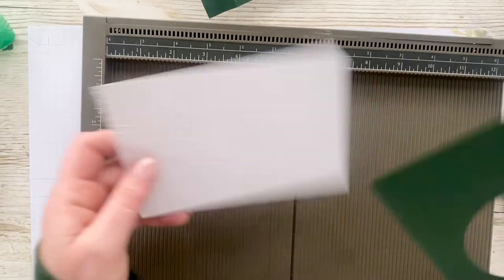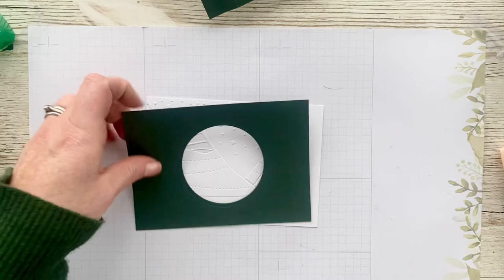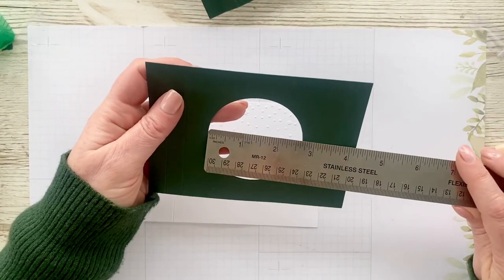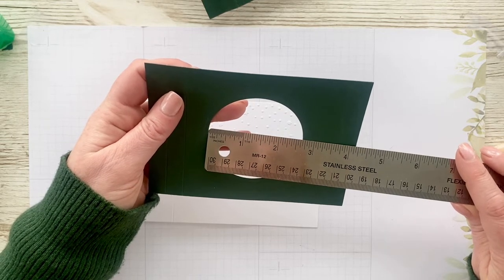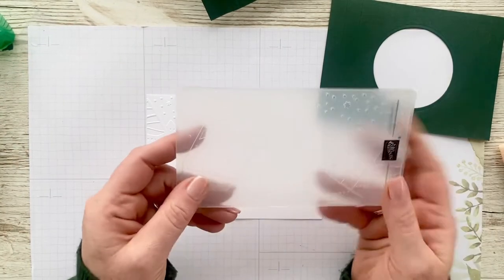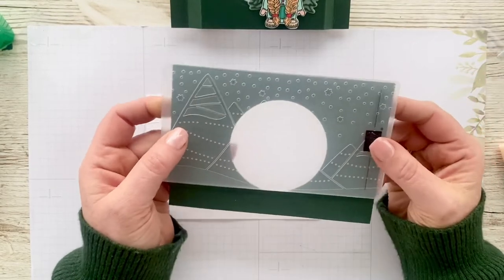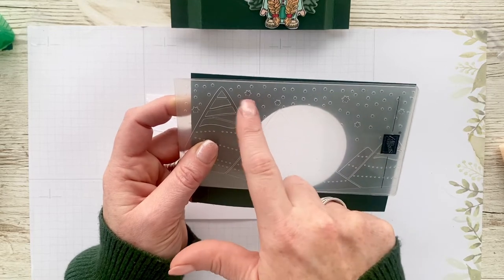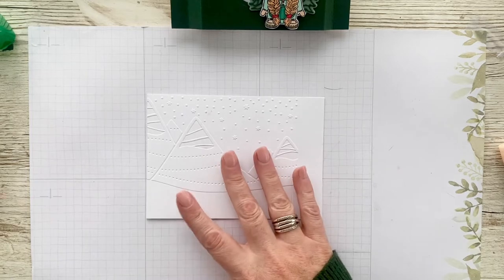Then I use the layering circle dies to get to this window, and I use the one that measures just under 2¾ inches — so maybe 2⅝. Then I ran this through the stamp and emboss machine with this folder here. It's really cute because you've got little snowflakes as well as little stars in it too. So it just gives you a bit more interest for that white background in the card.